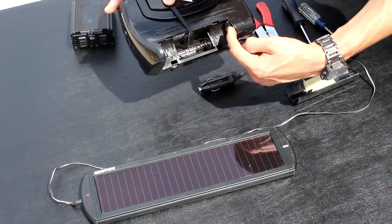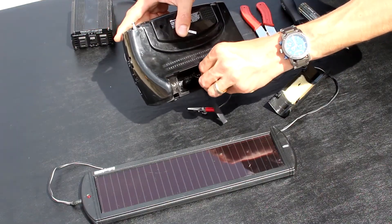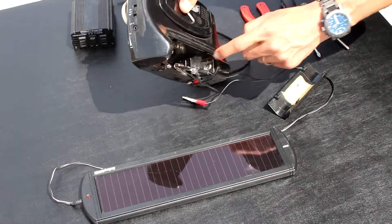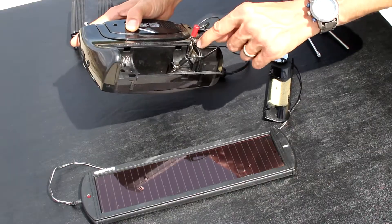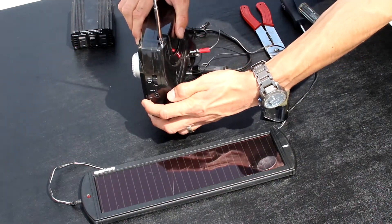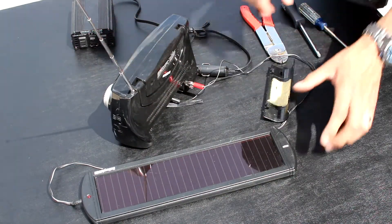However, we're going to bypass this by first connecting our negative clamp to the spring and then the positive clamp to the farthest positive terminal. As long as your solar panel is strong enough, it will power the radio. Let's turn it on. As you can hear, it's running.